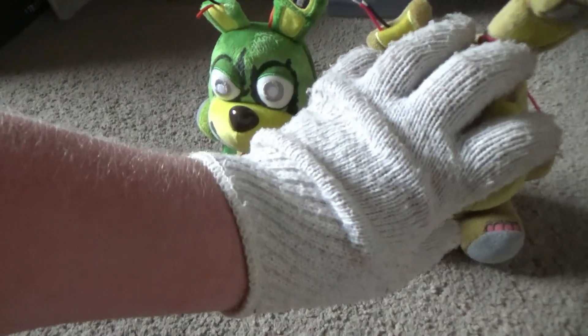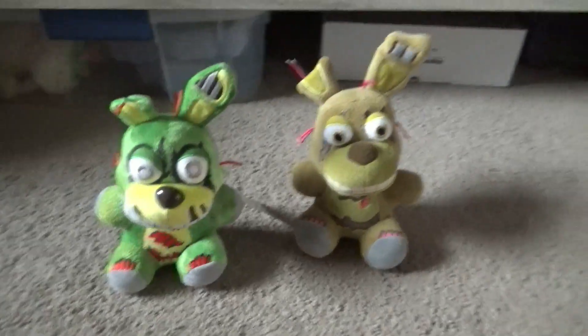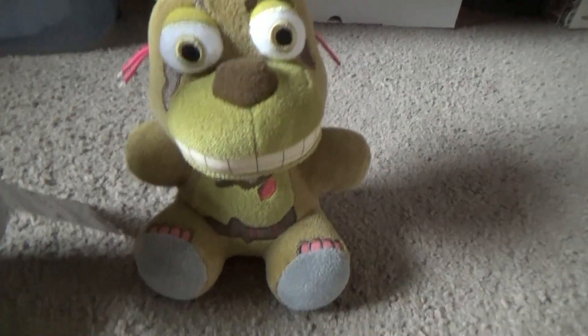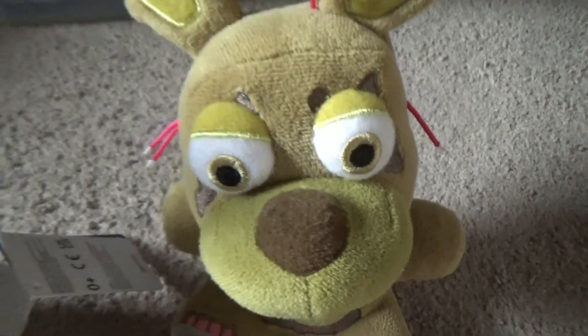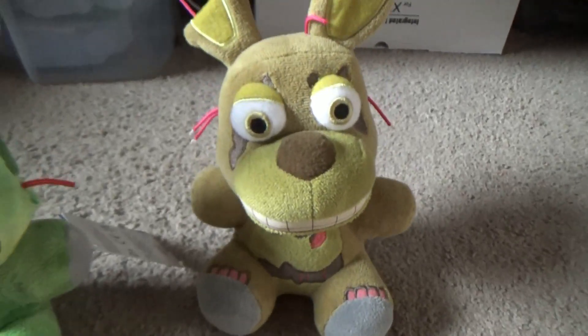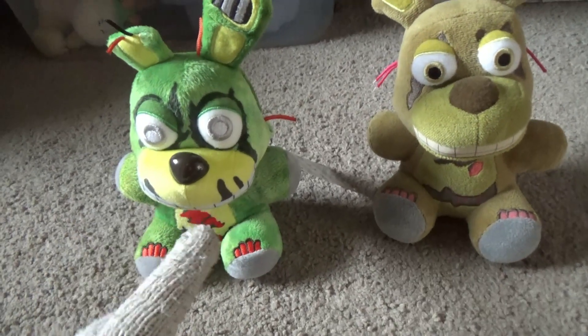I'll show a comparison. So I have the original Springtrap here. If I could stand them up for you guys — okay, so you may see the key difference here. This one is more like his color, but his eyes are not like those eyes. I kind of wish they put those eyes into this one so it would actually look like Springtrap, but I guess they want to go for more kid-friendly, which I can understand.